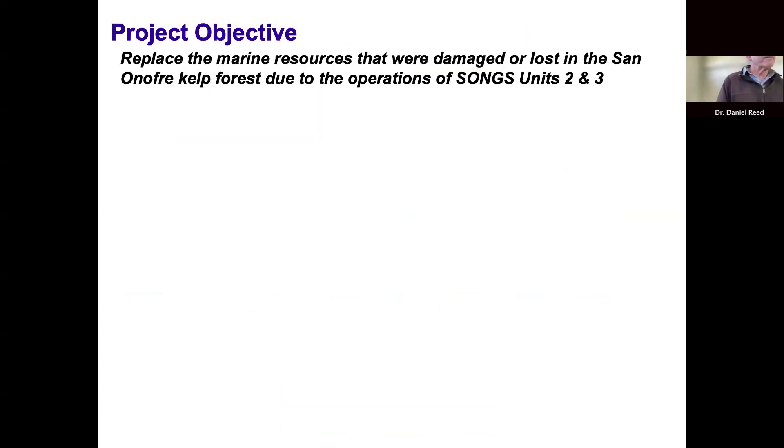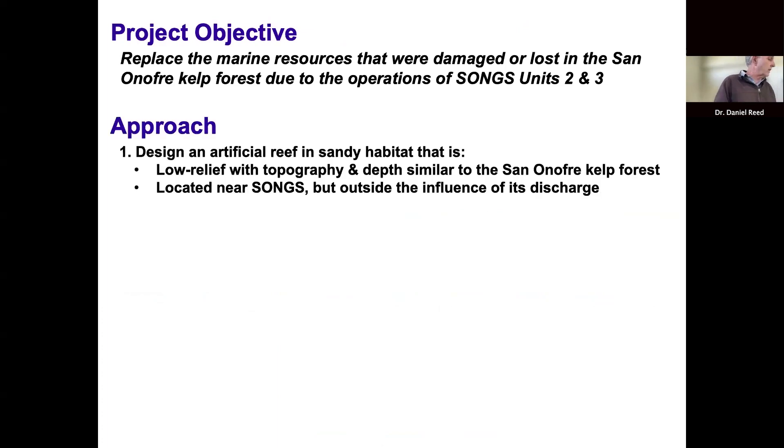The objective is to replace the marine resources that were damaged or lost in the San Onofre kelp forest due to the operations of SONGS units two and three. The approach was to design an artificial reef and sandy habitat as a low-relief reef with topography and depth similar to the San Onofre kelp forest, located near the power plant but outside of its influence — to replace the resources as close as possible to where they were being lost.